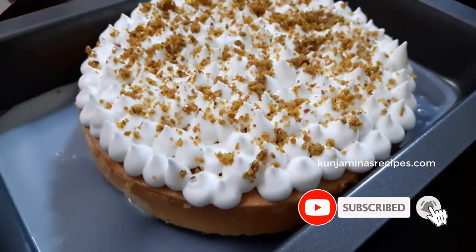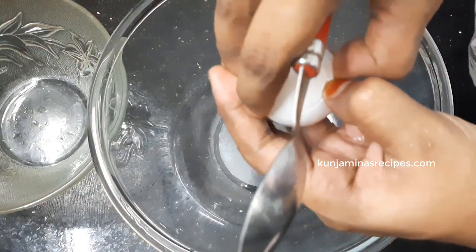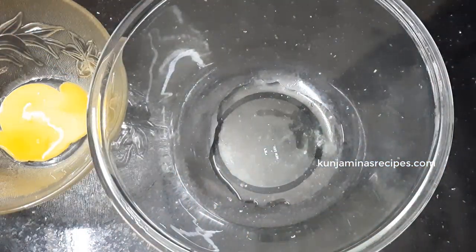The cake is ready. We will make a cake in the kitchen. We will start with a bowl of 4 cups.